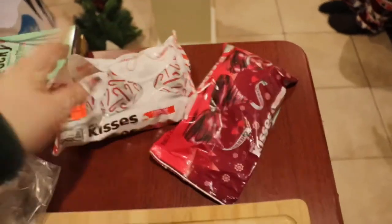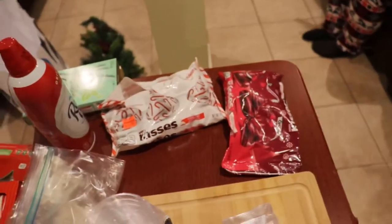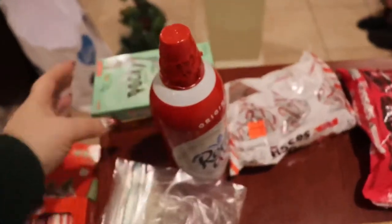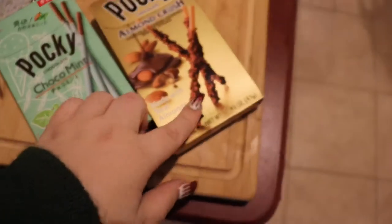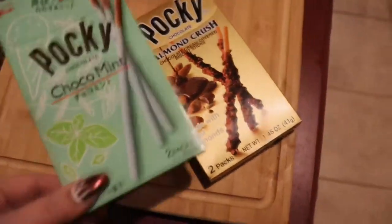Hershey kisses — candy cane and cherry ones — because cherry hot chocolate, why not, right? You obviously need your whipped cream. I got pocky because I thought it was gonna be creative, it has cute texture, and both flavors go with the hot chocolate. So I was like, you know what, that might work.